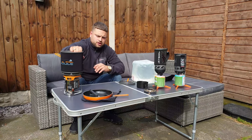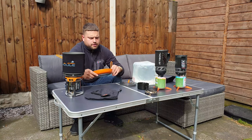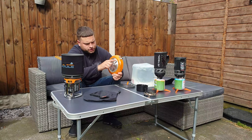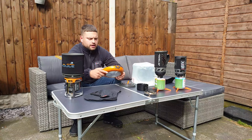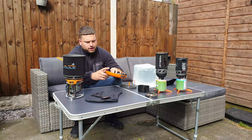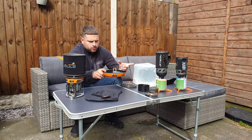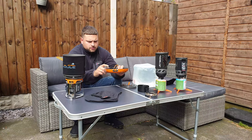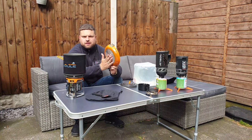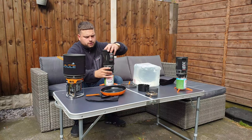The Jetboil frying pan is great. I had the previous version with the flux system around it and I wasn't a massive fan — I struggled to position it because with the flux system on the bottom you almost had to have it perfectly positioned on the burner. With the new system the bottom is just flat like a normal frying pan, so you have no problems.